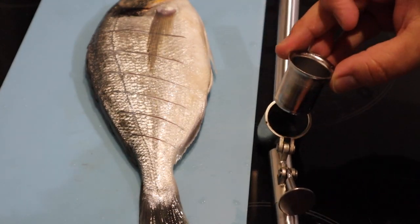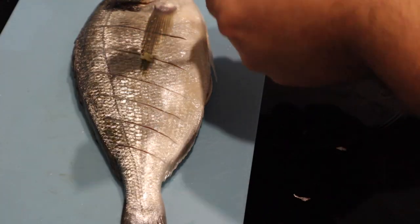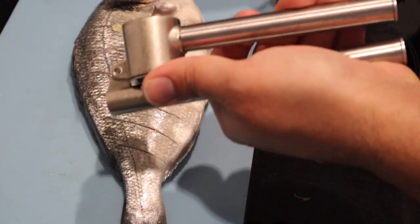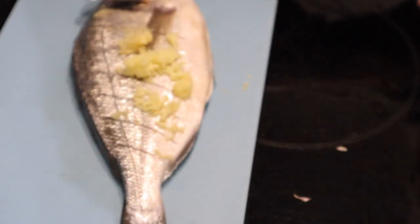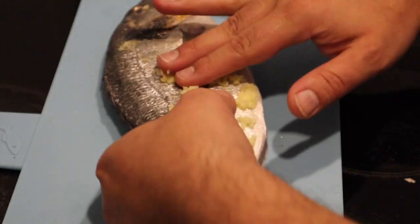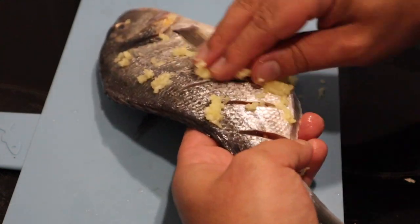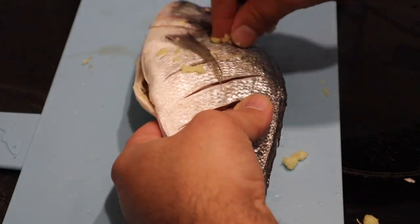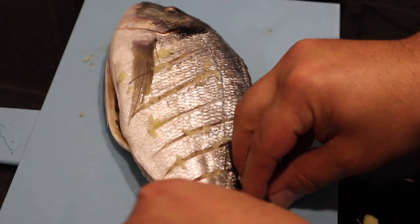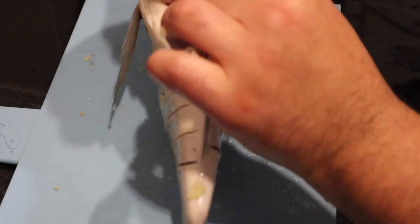If you haven't got one of these garlic crushers, invest in one. They're so bloody handy. Now what we're going to do is we're just going to rub this in and make sure it goes into all the incisions. Two cloves of garlic should be enough for the whole fish. Any remaining garlic we're going to put into the middle here.